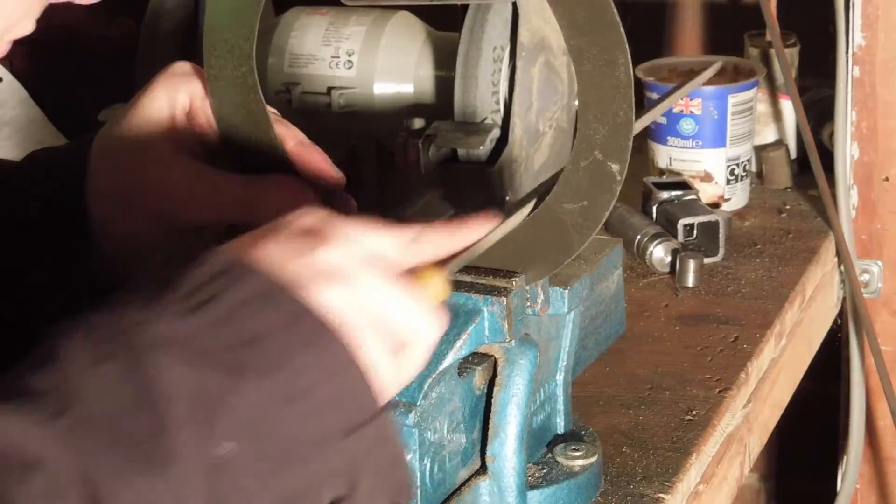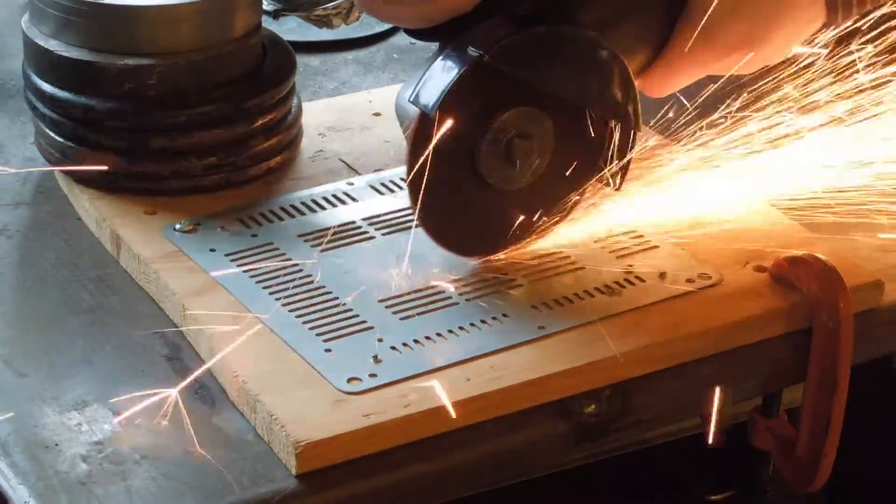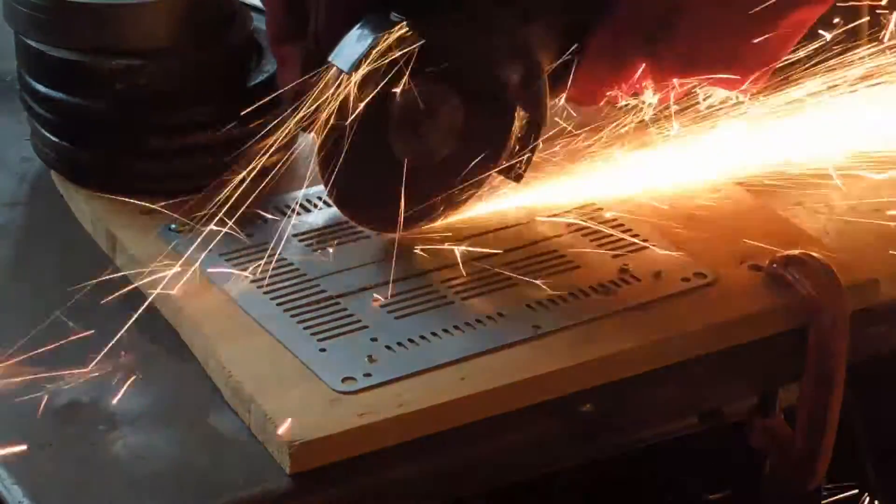It was then filed up to the line. I'm cutting out some strips of steel from the bottom of an old toaster — these will become the tabs to hold the bottom lid on.